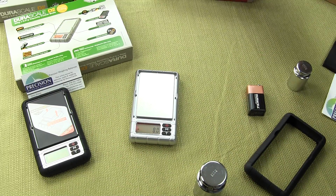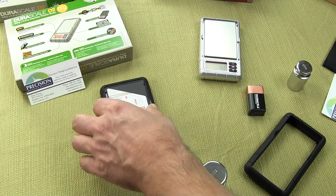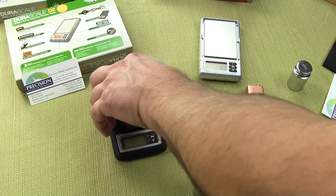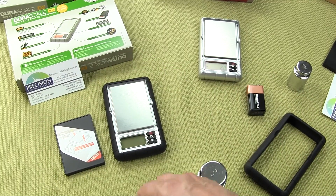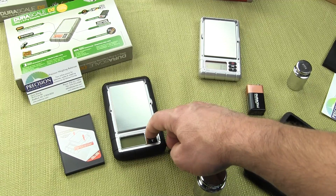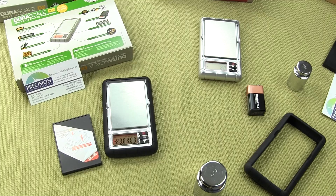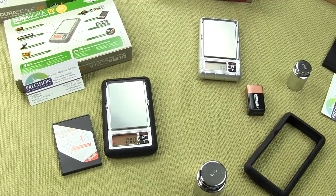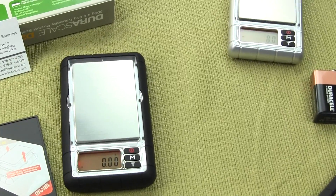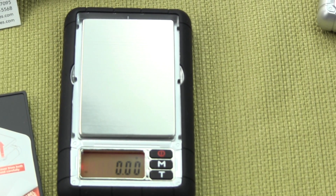Now we'll briefly talk about the MyWay 300 gram unit. Same as the 600 gram scale — you need to remove the weigh-in platform cover. Same functionality; everything is exactly the same except the weighing capacity on this scale is to two decimal places. The last scale was to a tenth of a gram; this scale is to a hundredth of a gram.